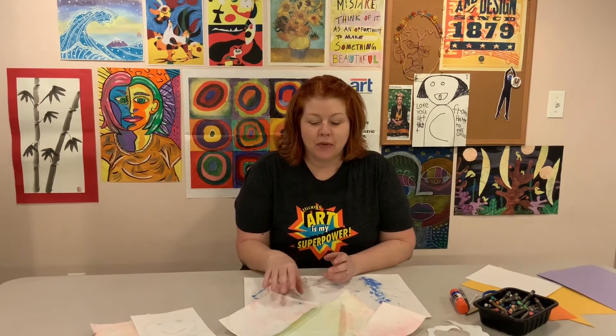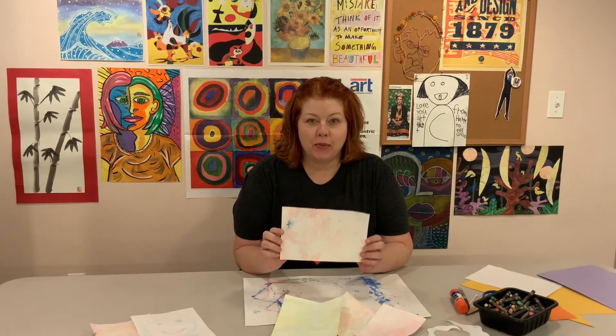Hi again. Today we're going to learn how to make bubble print paper. This is kind of a messy art lesson, so you need a grown-up to help you. I'm going to show you all the things that you need, and then when you're done I'll show you some things that you can do with your bubble prints.